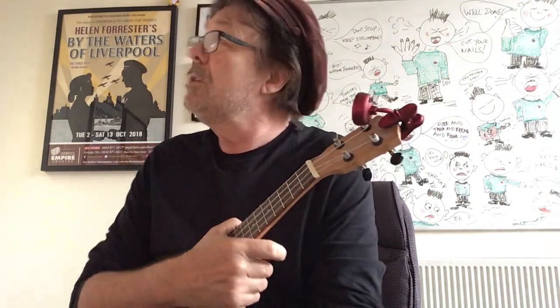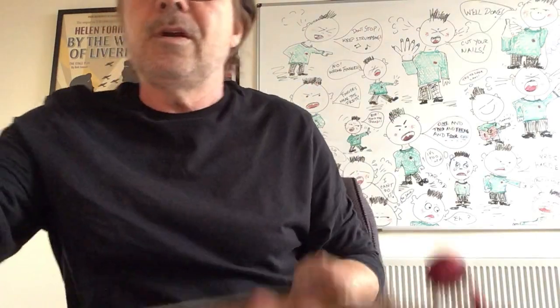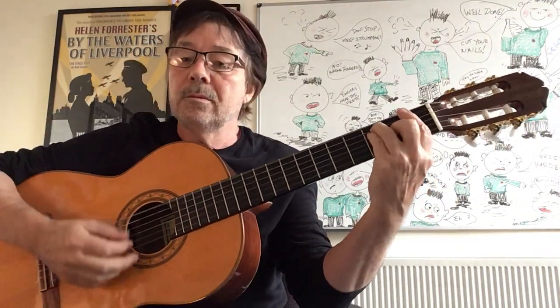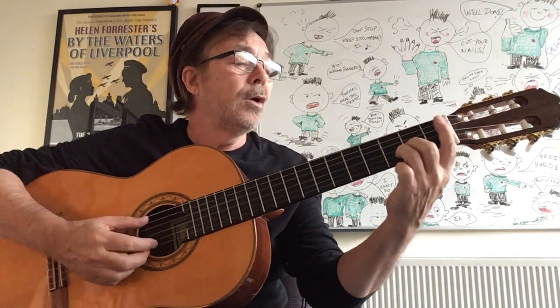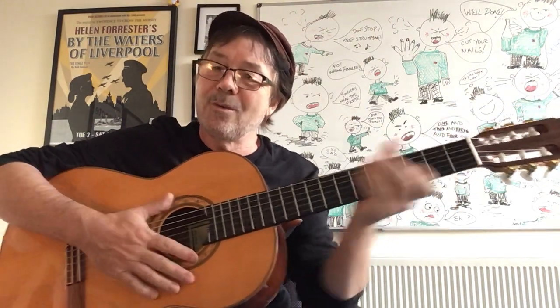That was a very quick run through of Raindrops Keep Falling on My Head — I hope you enjoyed it, that was about ten minutes. Next time I'm going to do Moon River — the proper version. I've been working it out. We're gonna do that version next, I've just got to learn it first! Catch you next time, bye for now.